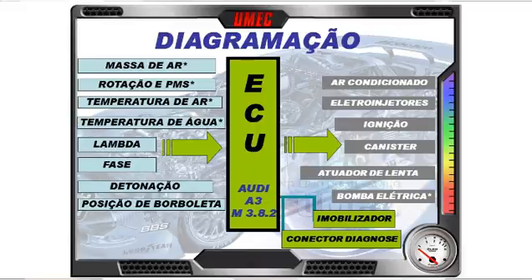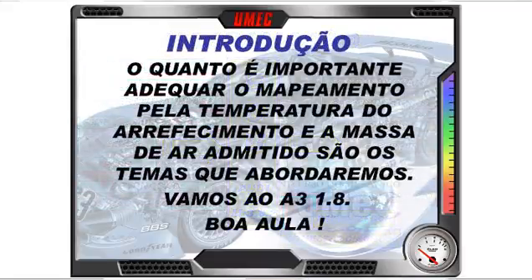Os sinais de entrada para a ECU são: massa de ar, rotação e PMS, temperatura de arrefecimento, lambda, fase, detonação e posição da borboleta aceleradora. A ECU M3.8.2 processa rapidamente esses sinais e comanda os atuadores: ar-condicionado, eletroinjetores, ignição, cânister, atuador de marcha lenta e bomba elétrica de combustível. É fundamental adequar o mapeamento pela temperatura do arrefecimento.